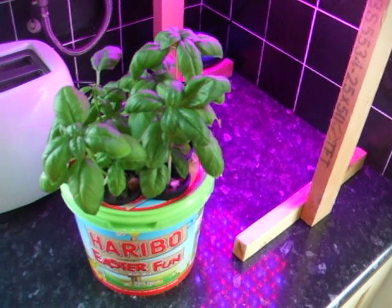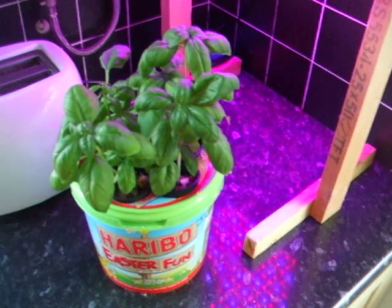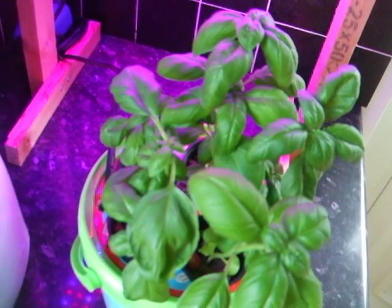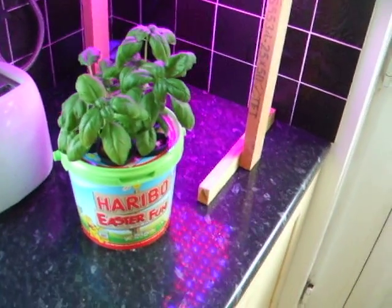If I was to do this again, I think it would pay itself off. Thanks for watching, and I'll get back to you with another report — especially on how this cut has done, to see if it sprouts new shoots. Thanks for watching.